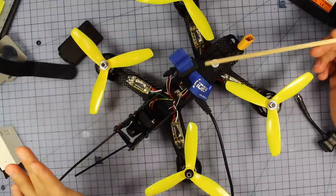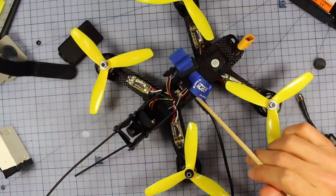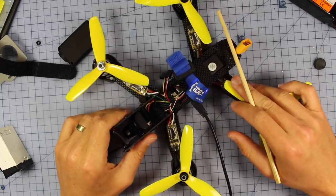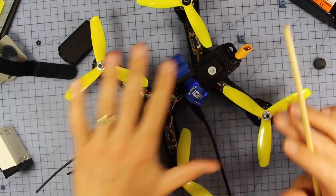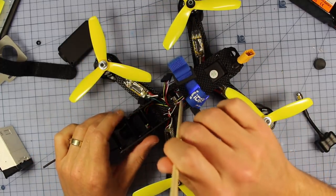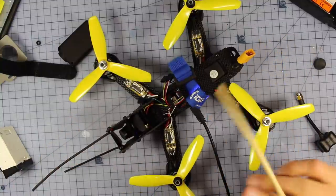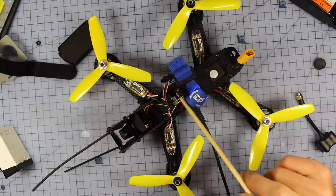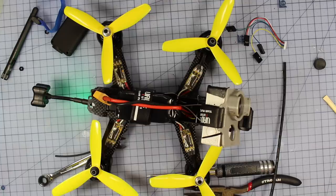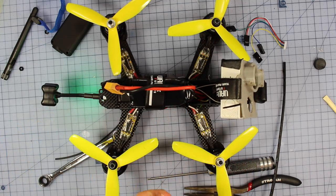One other thing I almost forgot — this is actually running Betaflight. I thought it was going to be running Cleanflight, but this is the first cheaper ready-to-fly quad I've gotten that's rocking Betaflight firmware. In my opinion, that makes a night-and-day difference in flying. So I've got even better expectations now knowing it ships with Betaflight — massive points for that. Here it is all ready to go. I've put my receiver in, got my different antenna on the back. Let's take it outside and see how she goes.